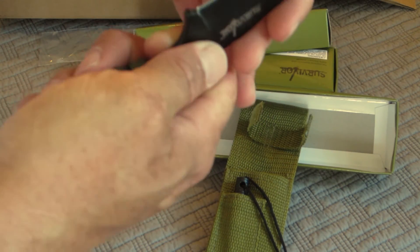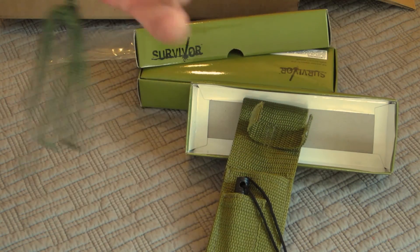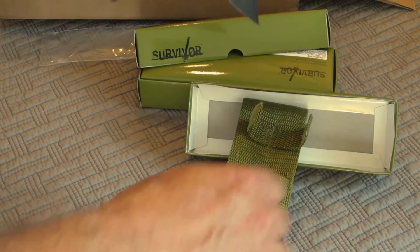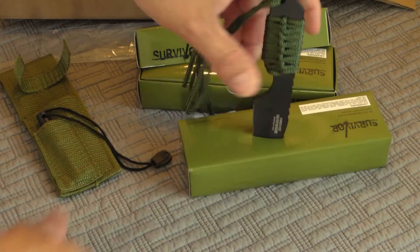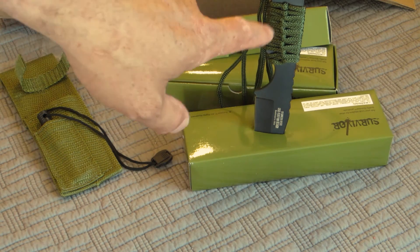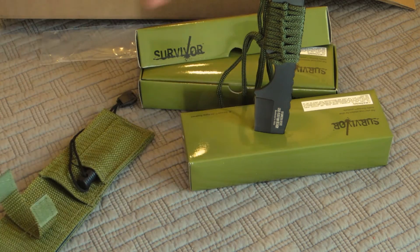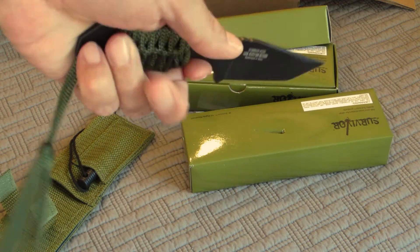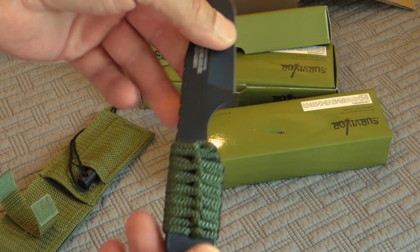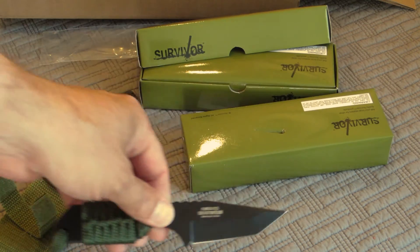Feels pretty solid. The blade's pretty sharp — it's usable. We're cutting stuff. It's a $5 survival knife. Yeah, replace the paracord, use some better paracord. Either reinforce the sheath or get a better sheath. But for a little carry knife just in case for emergencies, and it's under $5 — these things are all over Amazon. Not bad. It's got the full tang all the way down, feels pretty solid. A little cheesy knife. Very cool.